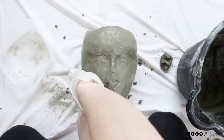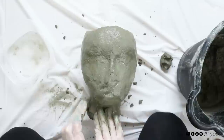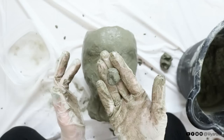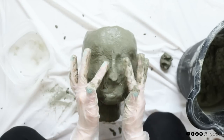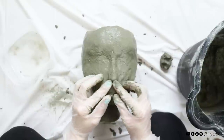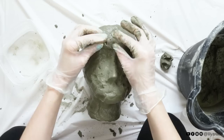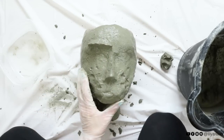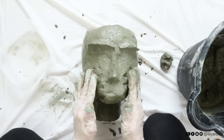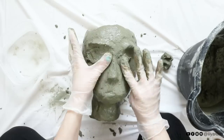Okay to sculpt the face focus on smoothing out the cheeks, giving her eyebrow arches and bringing out the nose. I first like to bring out all the facial features then I focus on the details. To add more shape to her nose I took a small amount of concrete and added it to the tip of her nose, then I did the same with the eyebrow arches. Every time you add a bit of concrete smooth it out by dipping your fingers into water lightly. A little water goes a long way — if you add too much water it becomes mushy and is hard to work with.